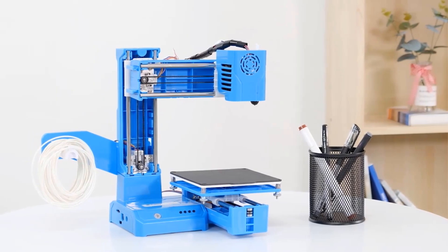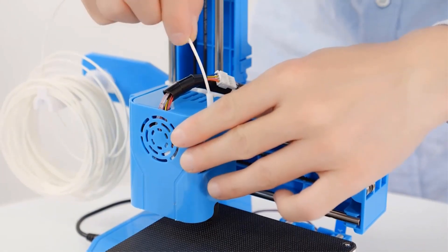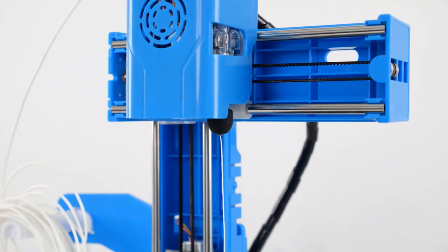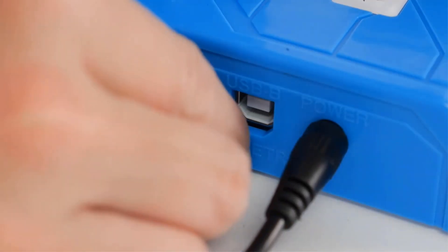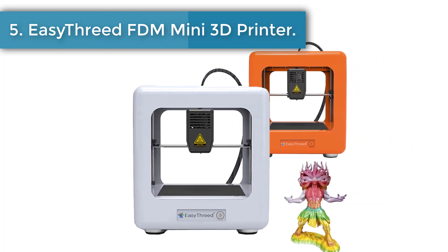The Easy3D K9 is a consumer-grade 3D printer that comes with its own slicing software, EasyWare, which was specifically made for it and features a unique auto-slice function.